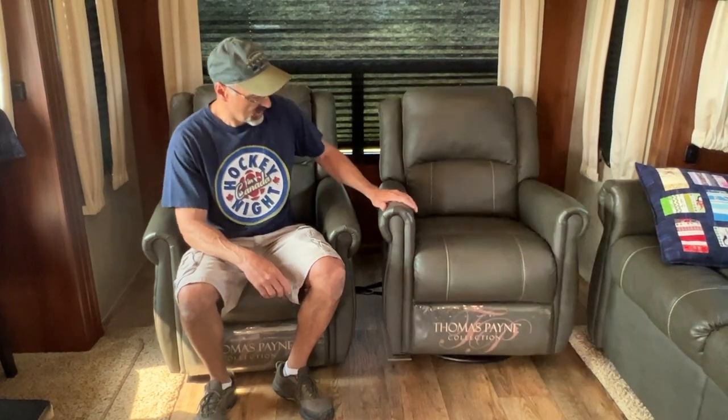Welcome back to the channel. Today I'm going to show you how I tie my chairs in the back of my RV. These are rocking chairs. There's no videos out there, so this is the way I do it.